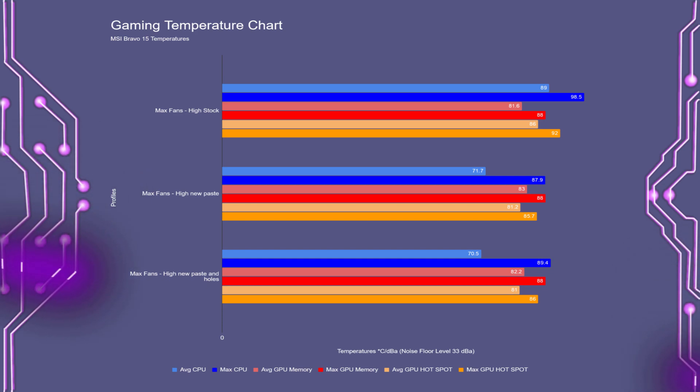With no surprise, the memory temperatures didn't change. I did actually change out the VRAM thermal pads, but obviously that didn't change anything. I also checked the SSD and RAM temperatures versus stock, and there was no difference.